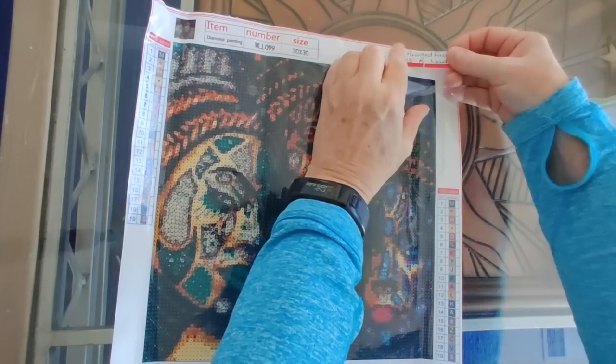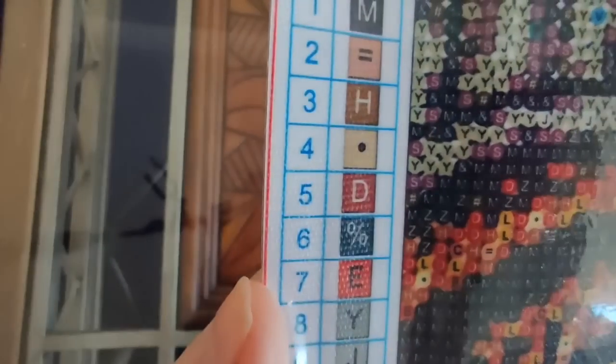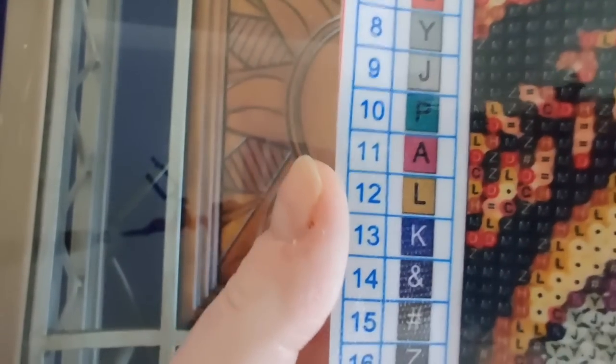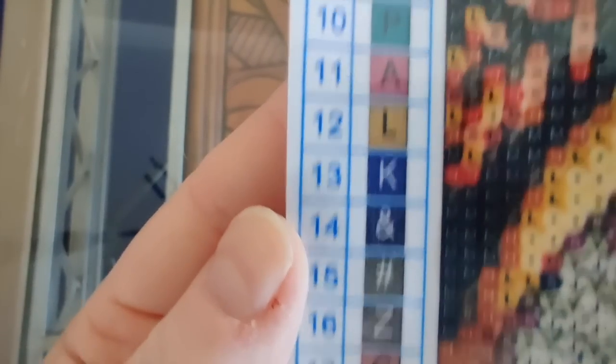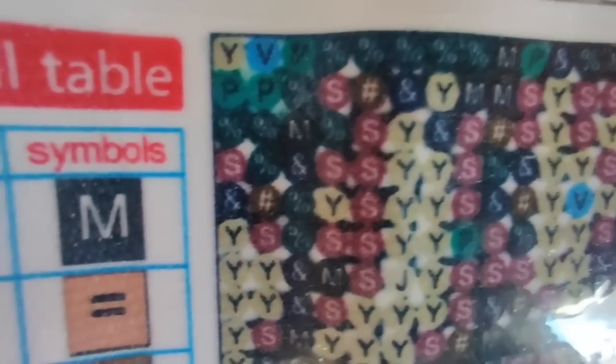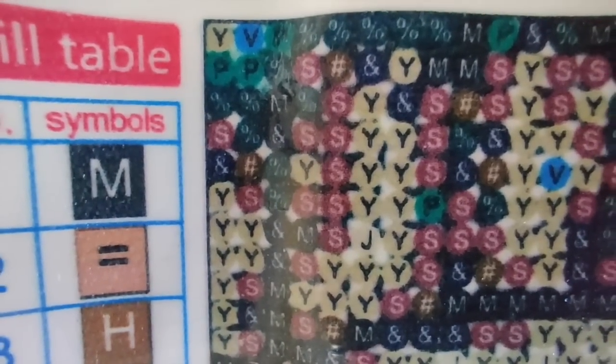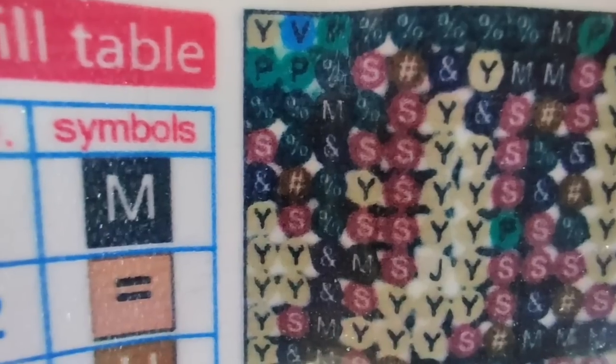Let me just stick the label on there. Looking at the legend: no DMC numbers anywhere, for those of you who like to know the DMC numbers. The symbols on the legend look nice and clear, but on the canvas they look a little muddy. For those dark colors with white printing, it's like the dark color has bled a little into the symbol. I think I would want to use a light pad to work on this.